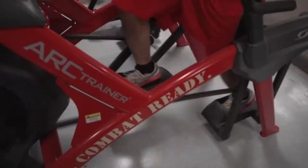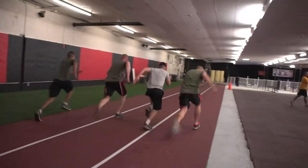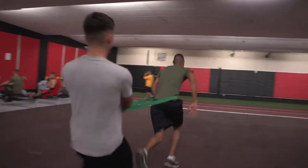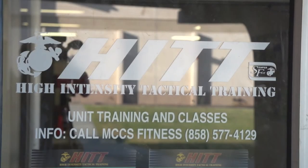To succeed, they need to be in the best shape of their lives. Cybex Military Fitness is for those troops that are serious about being fit for the fight. We're at the Marine Corps Air Station Miramar, just outside San Diego. It's a high intensity tactical training center here.